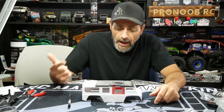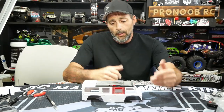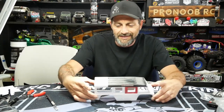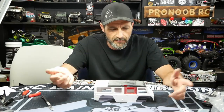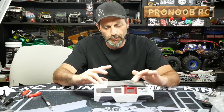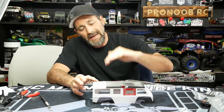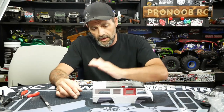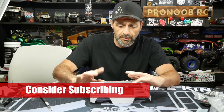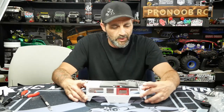Hey guys, welcome back to the channel. Part two on the short bus build we're doing here on our TRX4M with a couple of Defender bodies. We've got the layout we want done, stretched it out. We added, like we said in the last part of the video, the 50mm chunk on the rear — just measured out 50 mils, cut it off, glued it together. I've attached the roof solid to the body to help tie everything together. We got the window pieces in — we did that last video — and we're just going through cleaning up a couple of things now.